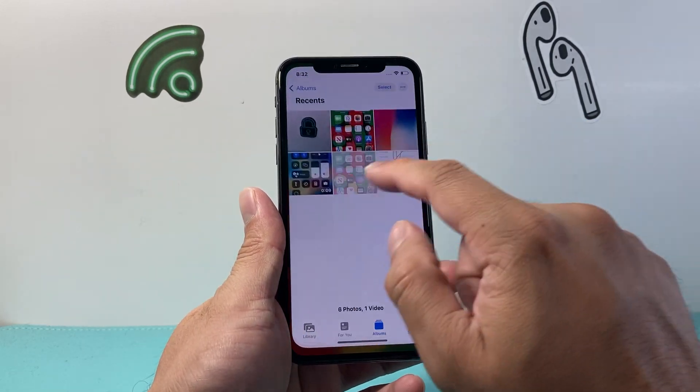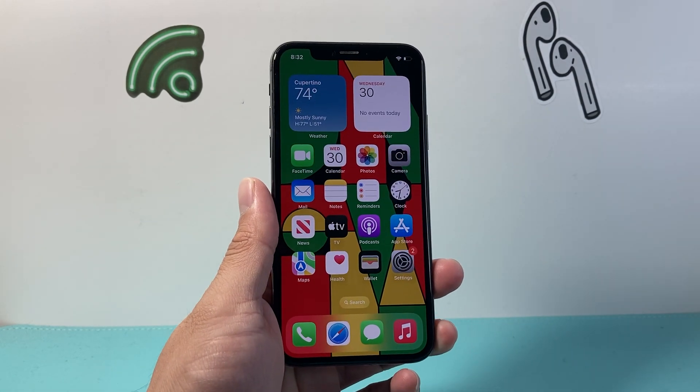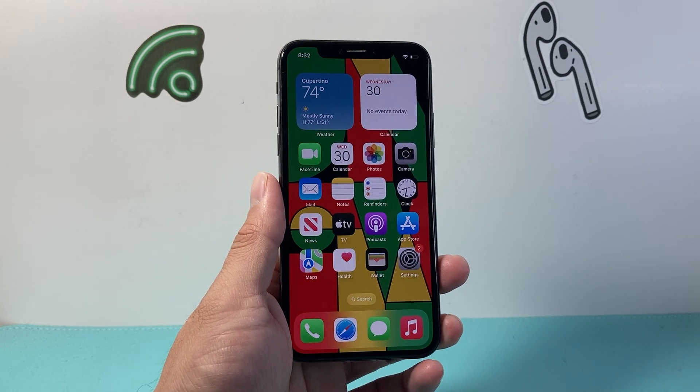But those are different ways to take a screenshot on your iPhone. I hope this video was helpful. If so, please consider hitting the like and subscribe button for more tips and tricks for your iPhone. We'll see you guys next time.